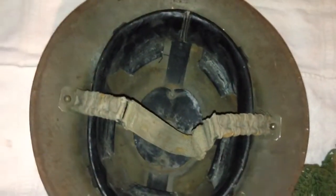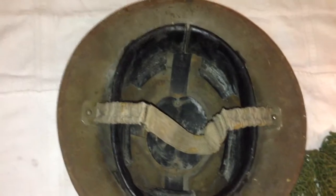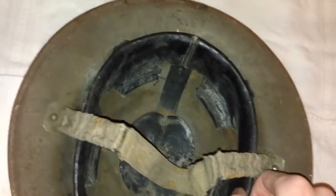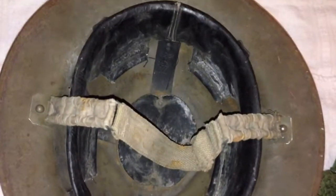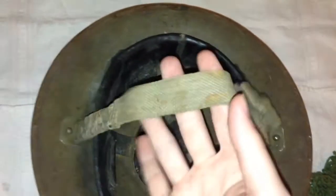Let's go ahead and talk about the liner. This helmet probably wasn't stored that well — it was probably used pretty hard during its service and kept in the basement or something. The liner is a little bit dry. Everything's in one piece though, nothing's broken. It is missing the liner drawstring, but that's about it. The chin strap is still in nice, good shape.